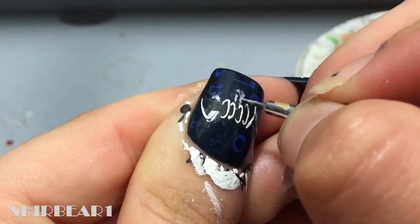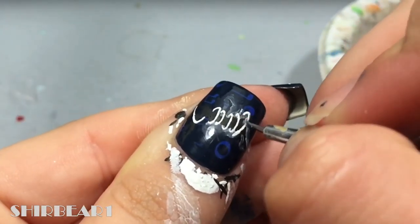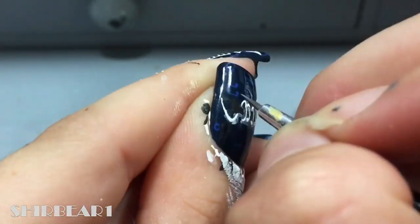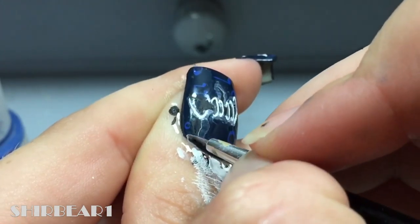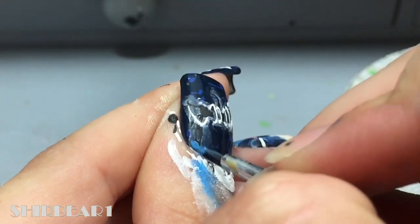Go over the rope with watered-down white, go around her head with watered-down blue, and go over the rope with pink.